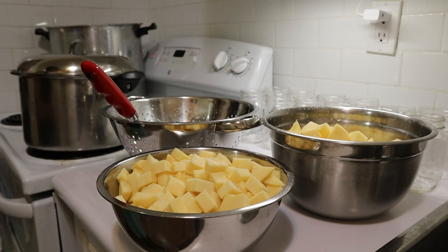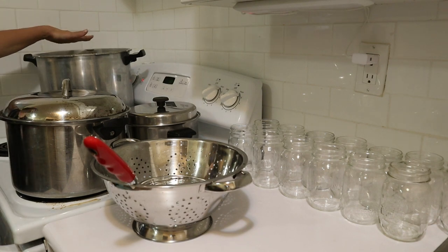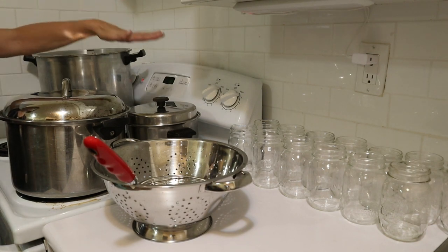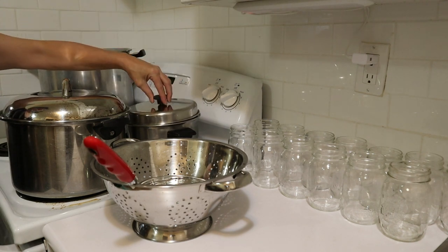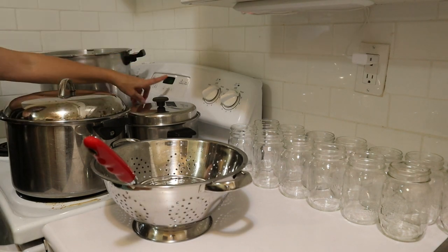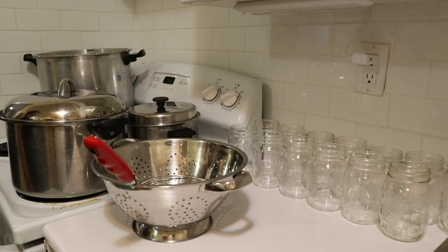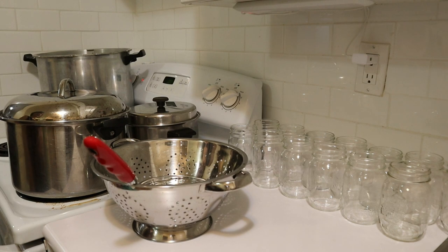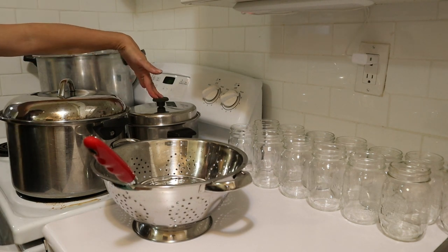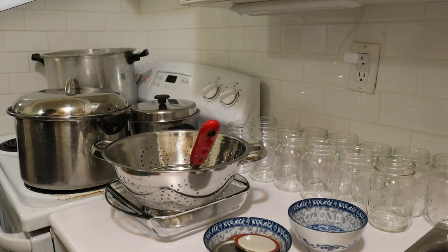I've got my canner with three quarts of water starting to heat up. I've also got another pot of plain water on the stove, because when we fill the jars we'll need boiling water. So I'm going to put the timer on for three minutes, and when it beats we'll take those out. I've got some fresh water to boil to fill the jars up with. Now I just have to get my lids, rings, and some vinegar ready.